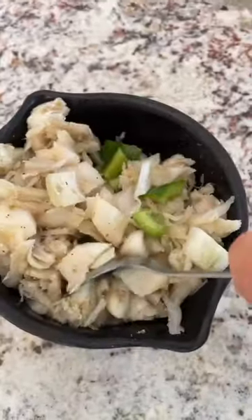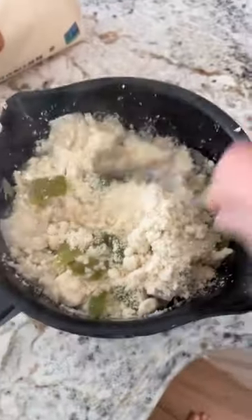It's a tablespoon of butter, about a teaspoon of minced garlic, one medium onion, and a bell pepper. I microwave that for a couple of minutes until the onions turn translucent.